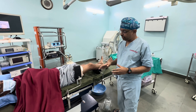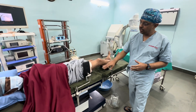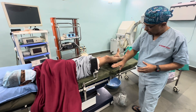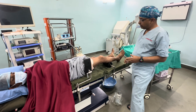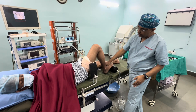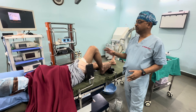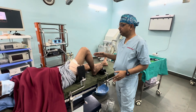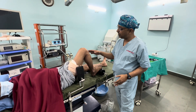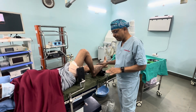When we position the patient supine without breaking the table, we keep a thigh support and a bolster so that when we hold the knee at around 120 degrees we need minimal assistance, and we can achieve hyperflexion so that we can get the right tunnel placement for ACL.